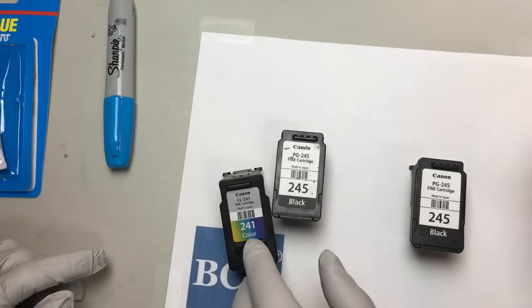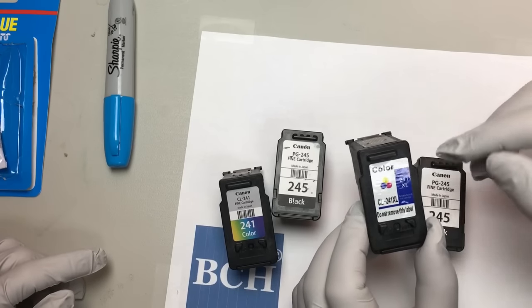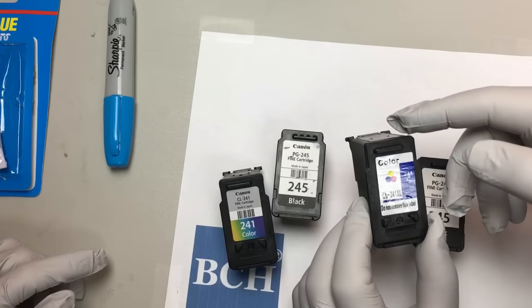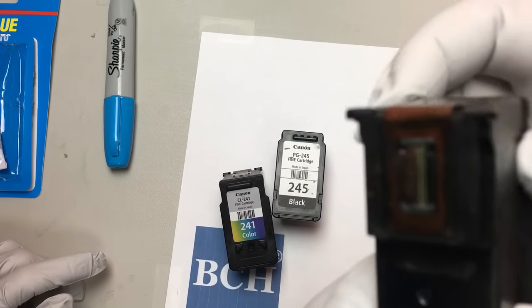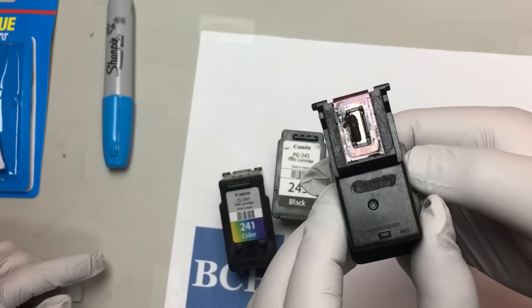And this is a non-virgin third-party cartridge. You can see it's made by Canon, but people have already refilled it. And you can see it's kind of gross here — look at that build-up.